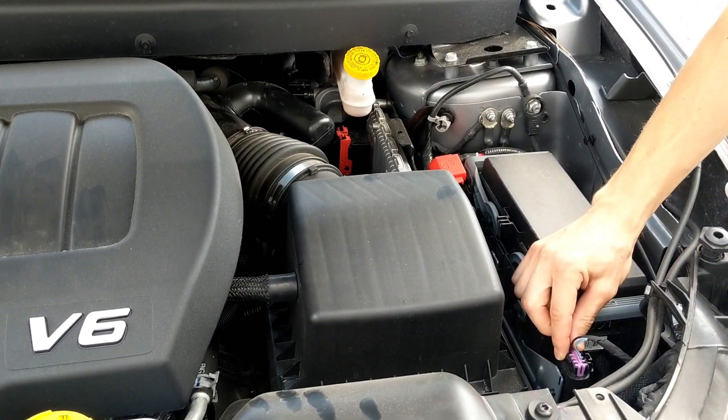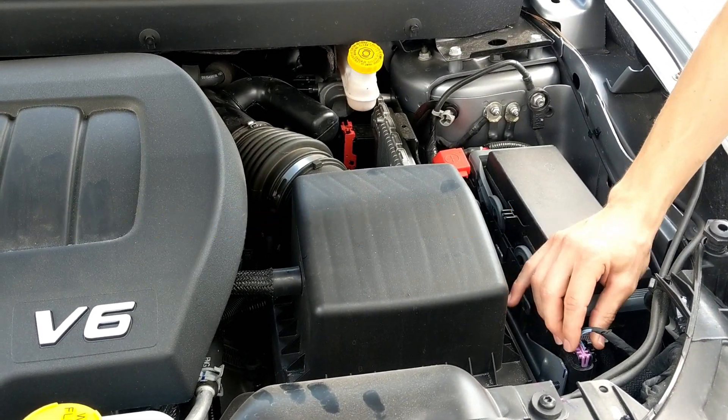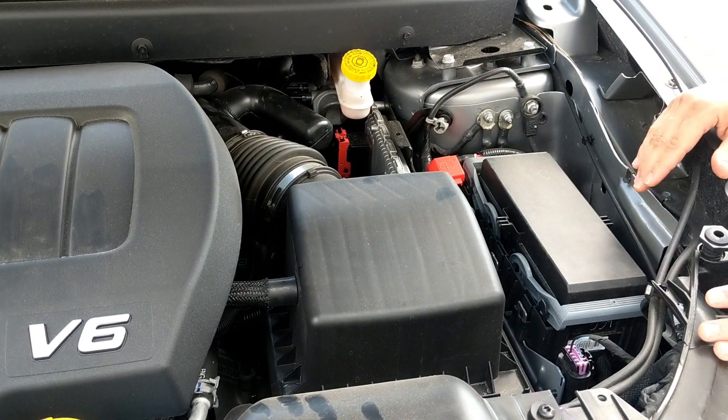Also under the hood we have connectors. These connectors see high temperatures under the hood and they need that good connection — otherwise, if you don't have controls on your car, that would be bad news.